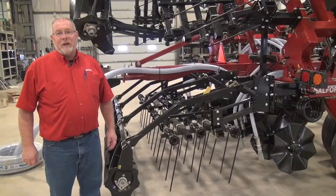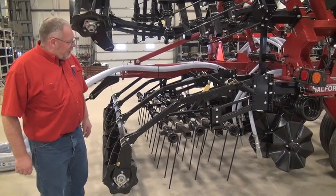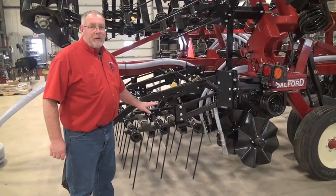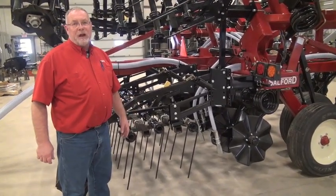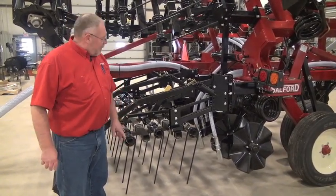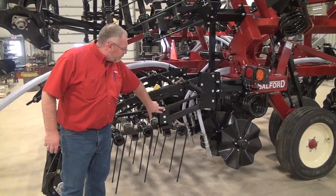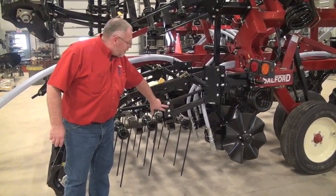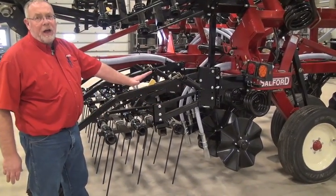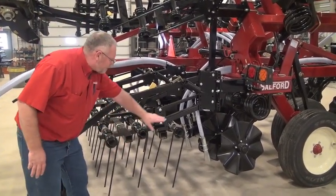One of the secret weapons on the Independent Series is the finishing tools on the back: the tine harrows and the rolling basket. The 14-inch rolling basket and the tine harrows move in, level soil, and manage residue. A common problem with tine harrows is that they tend to bunch and leave lumps — what we call beaver houses — in the field. We've developed harrows that don't do that. There are two holes for the parallel arms: in one hole the tine sits flat; in the other, the front of the tine harrows is actually higher than the back by roughly half an inch, putting more tension on the back than the front.